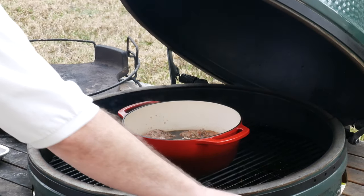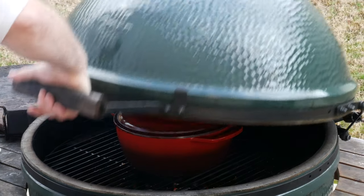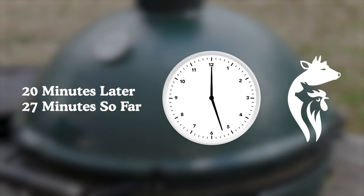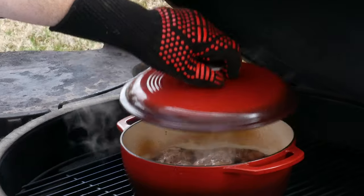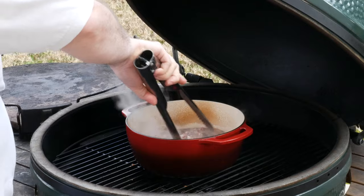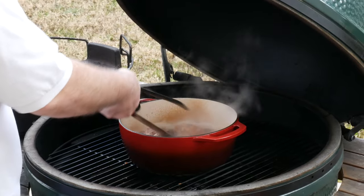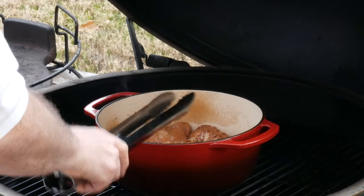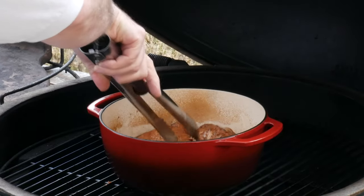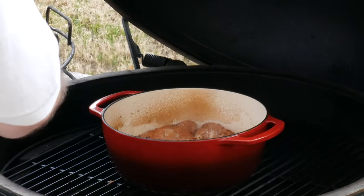We're going to close this and let these simmer and braise in there for about 20 minutes and come back out to check them. We've got a nice boil going. By the way, I washed the tongs while we were waiting because we were handling raw chicken with those — food safety matters. We're going to give these about another 10 minutes before we check temperature. We're trying to bring these up to 160 degrees, and then we're going to sear them the rest of the way to 170.